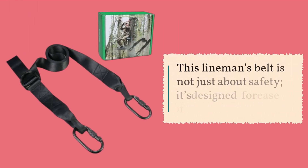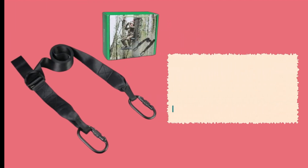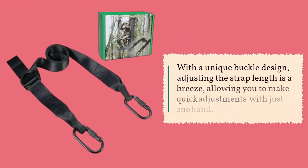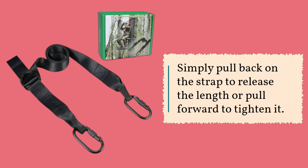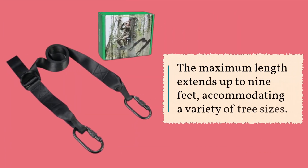This lineman's belt is not just about safety — it's designed for ease of use. With a unique buckle design, adjusting the strap length is a breeze, allowing you to make quick adjustments with just one hand. Simply pull back on the strap to release the length or pull forward to tighten it. The maximum length extends up to 9 feet, accommodating a variety of tree sizes.